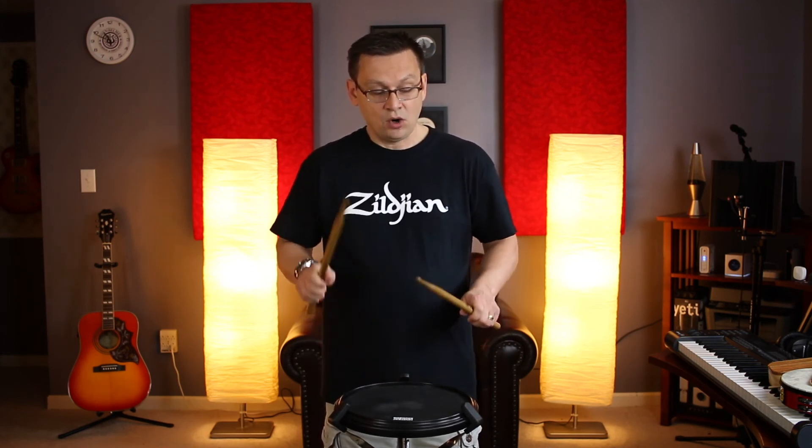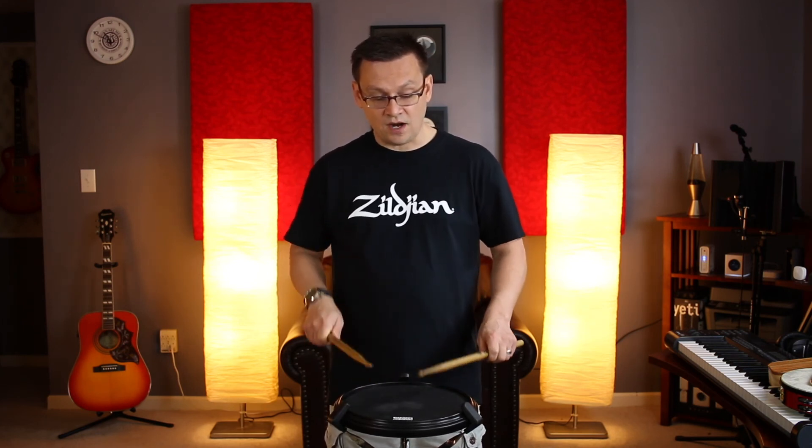One e and a two e and a three and four and, one and two and three. Four e and a one and two and three and four and, one e and a two and a three e a four. One e and a two e and a three e and a four e and a, one and two and three four.